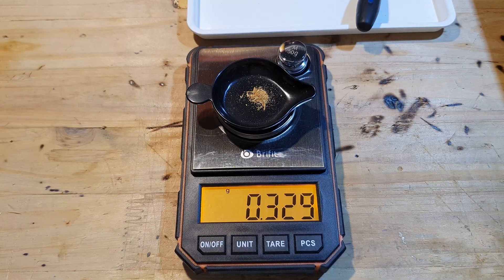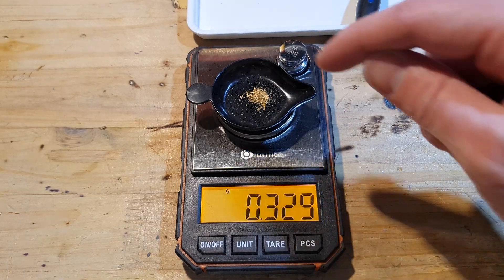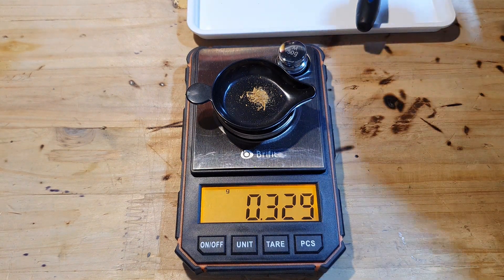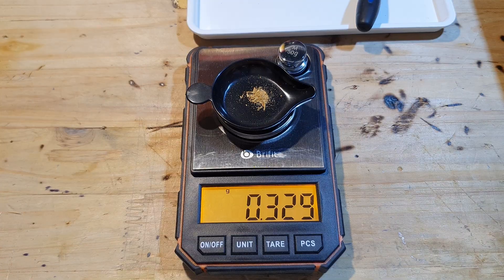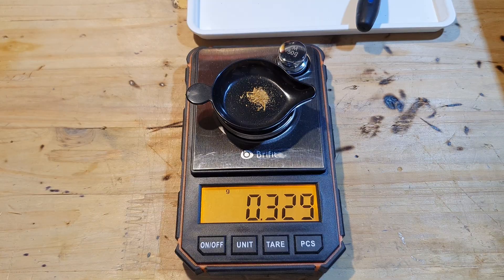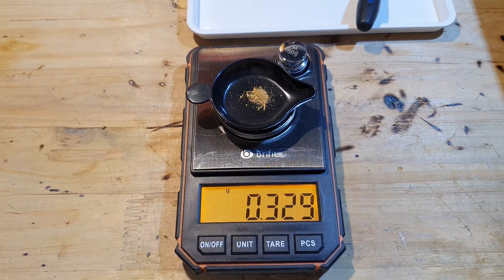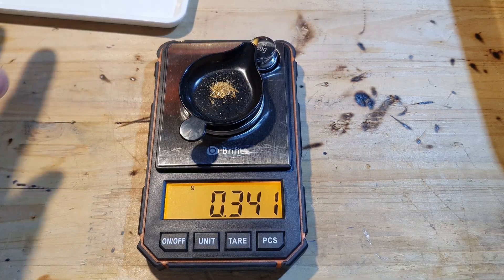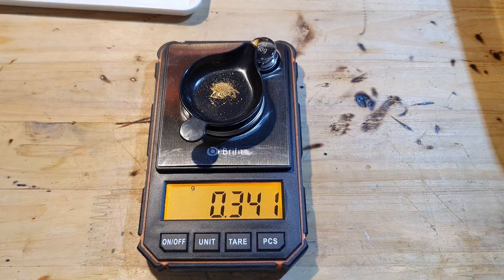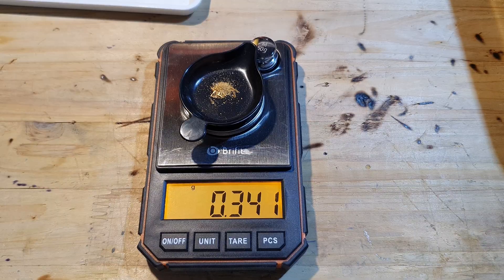I think I will leave it at that and try it with 0.33 grams of gold. As you can see there are some larger pieces in there. The problem is that gold is so soft that when filing it, the edges roll over and at some point detach, giving larger pieces. We will see if they react or if it really needs to be a fine dust. I collected the rest of the gold and we are now at 0.341 grams, and I will try it with this amount.